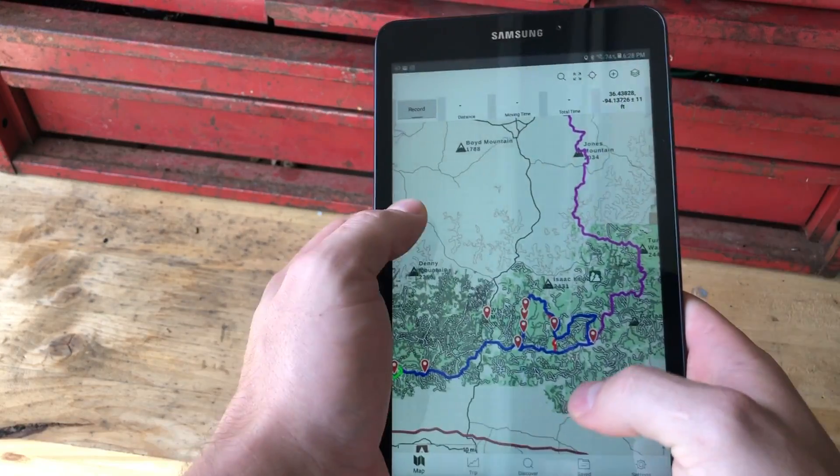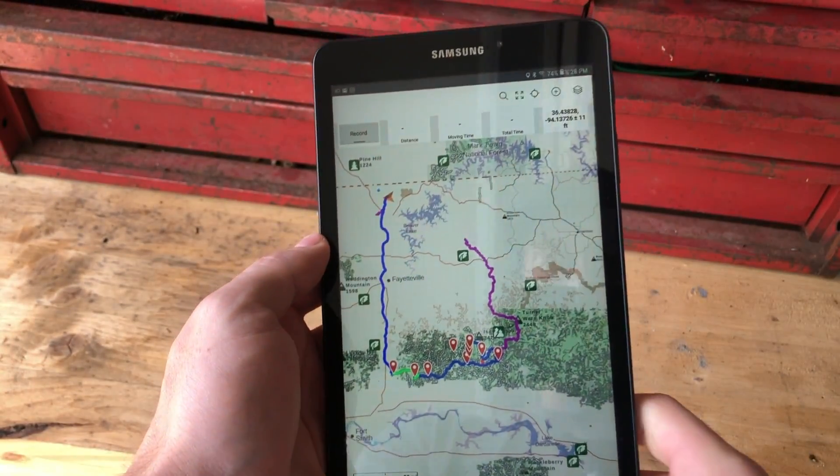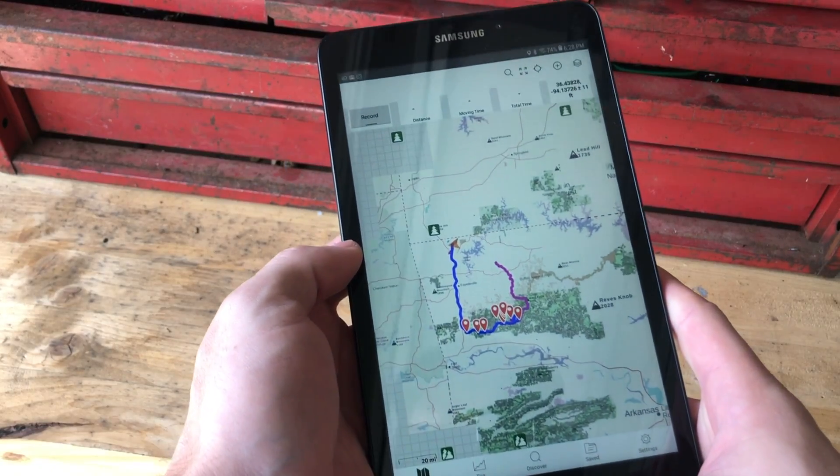This was only about a hundred and thirty dollars, so it's not terrible. It's really cool, I like it a lot. Later in the video I'll show you exactly where I plan to put this in the Jeep. Really excited for this — now let's open up these packages.